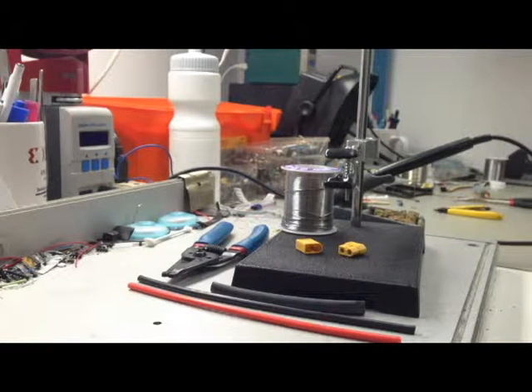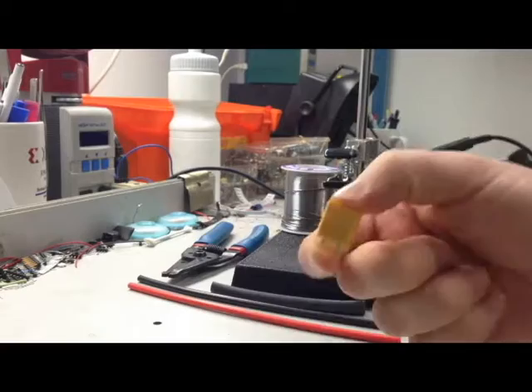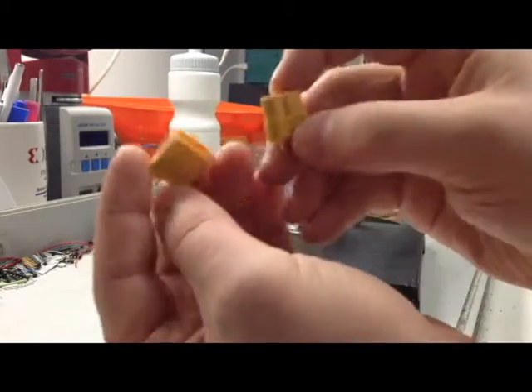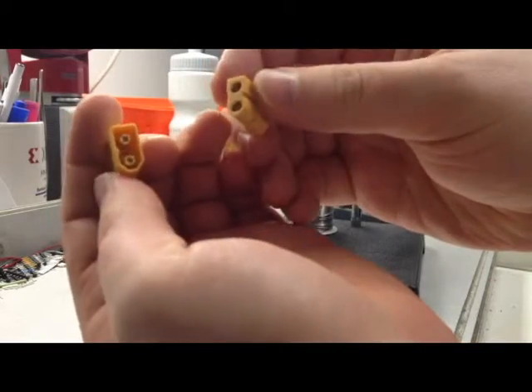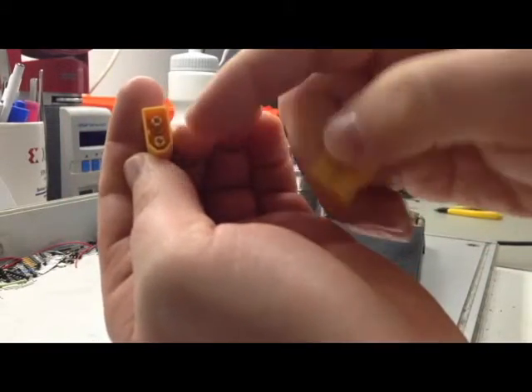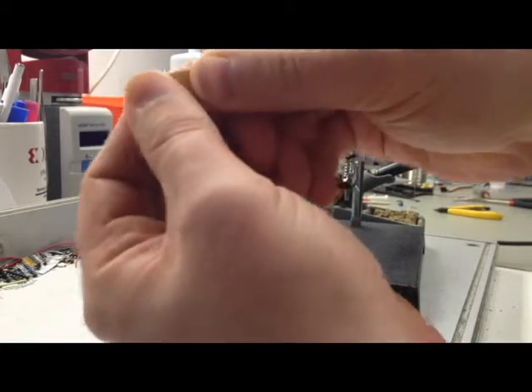One good way to avoid reverse polarity hookups, which will cause burns and smoke and destroy different electronic equipment, is to use XT60 connectors. As you can see, they have a flat end and an angled piece, so there's only one way they can fit into each other properly.